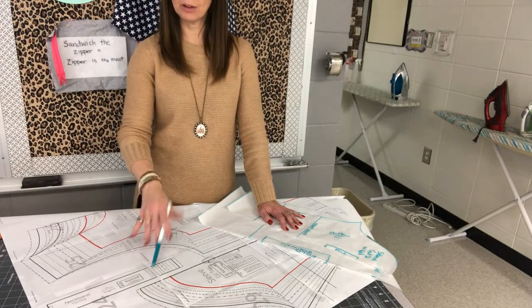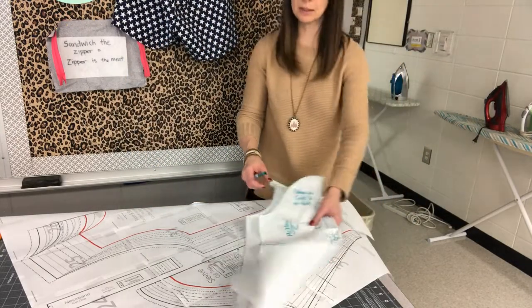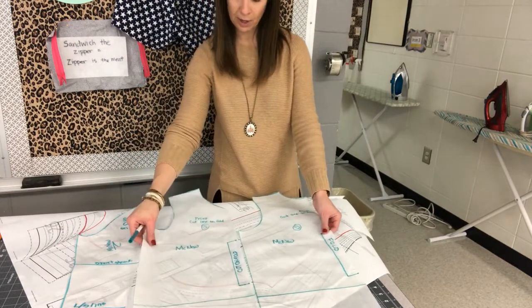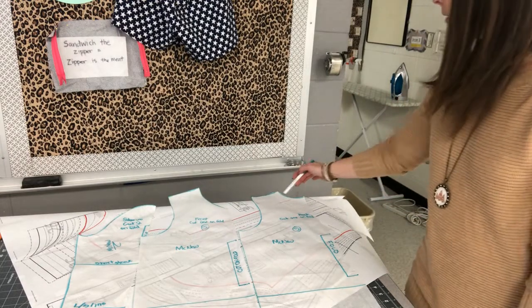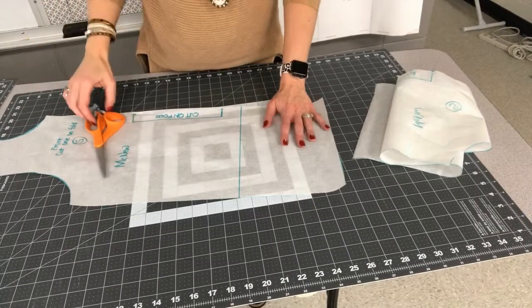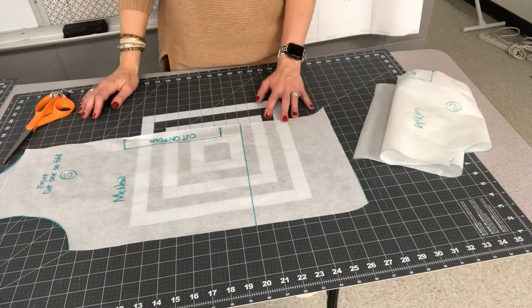Do a quick inventory: you should have a sleeve and a front and back bodice. Make sure your front and back bodice are labeled — the back one has the higher neck, the front has the lower neck.